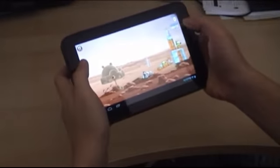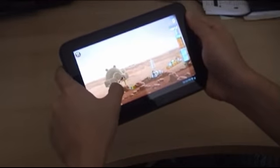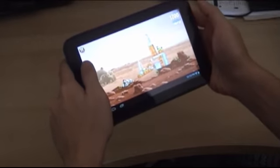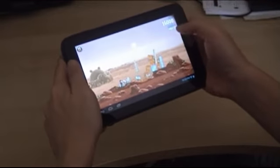What else can I say about gaming? Besides the graphics, the audio is pretty alright for an Android-based device, and also the MSI Enjoy71.